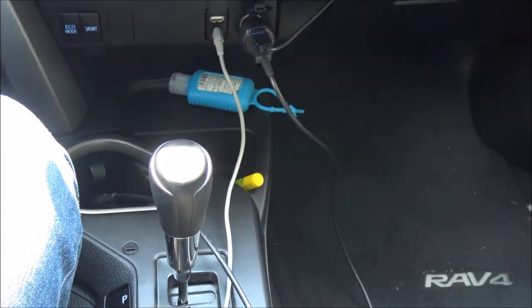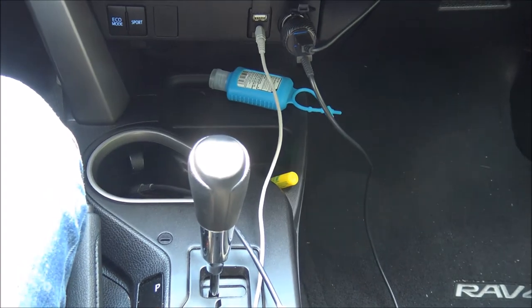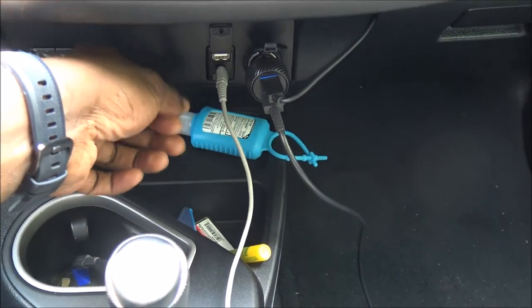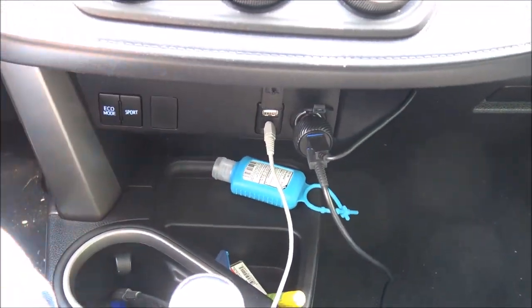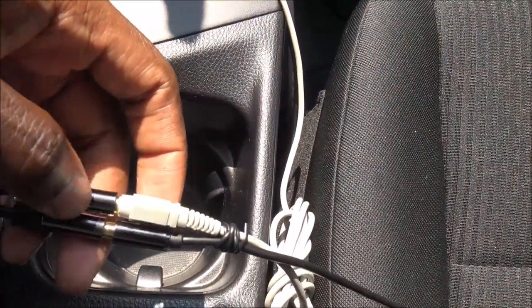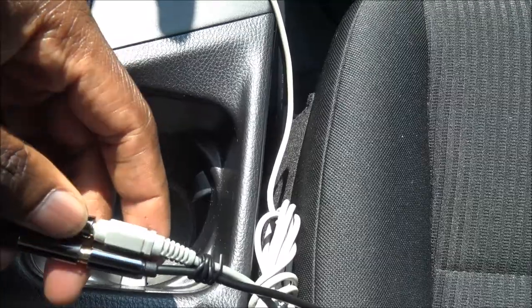So I've set up my Road Warrior inside my trunk, inside my car. This is how I set it up: basically got the aux port going to the car, and then I have a splitter here with an aux wire going back to the speaker.